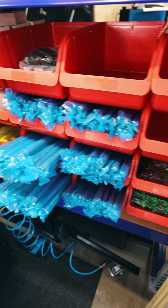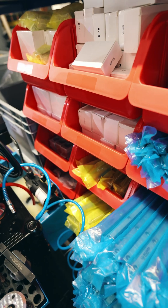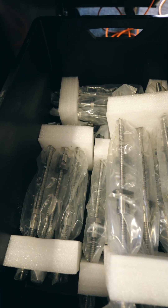Here we have all the motion hardware like linear rails, blocks, ball screws and bearings. Here we have the ground ball screws.